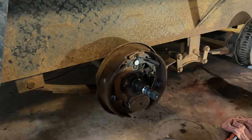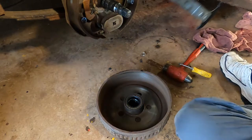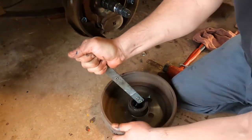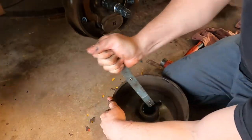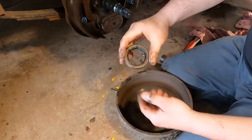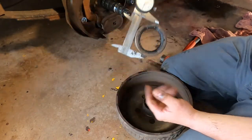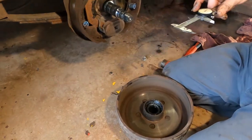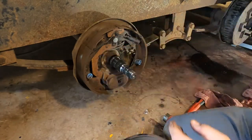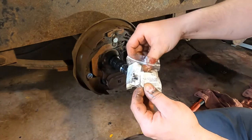Now we need to get the seal out. I've got a fancy high-tech tool here — and that's on camera. Now we need a new seal, so we ain't beating this old one back in. We take our micrometer, roll it up, and take our measurement — write that down. Then adjust the micrometer and take the outside measurement and write that down. Then you go to your local parts store, give them the inside and outside measurements, pick whatever brand of seals you want, and bring them home.